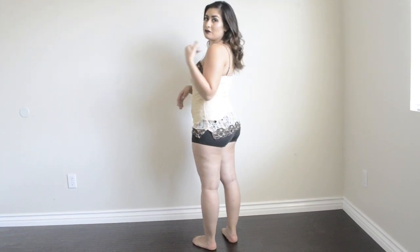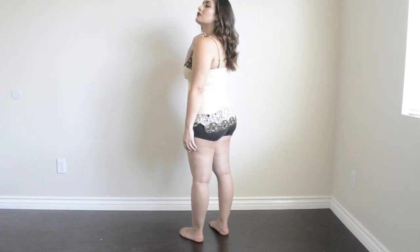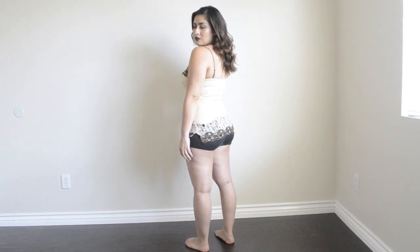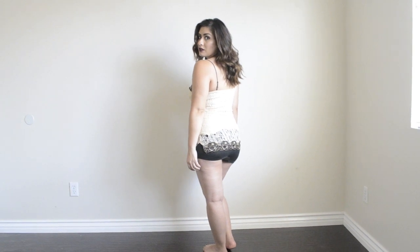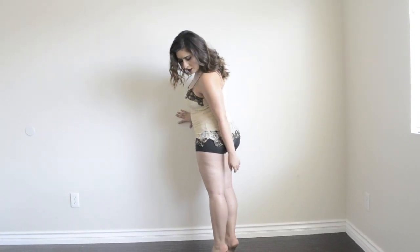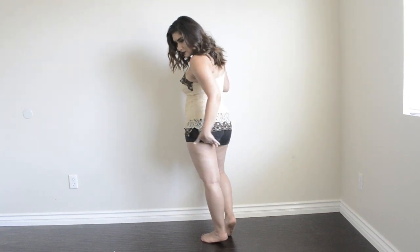The next pose — one of my favorites — is with your back facing the camera and looking over your shoulder. Bring your chin slightly down, but not resting against your chest because you don't want a double chin. Stretch your neck forward and down and just look over your shoulder. You can have your hands relaxed at your sides or bring one hand up — whatever feels comfortable. To make your booty look rounder and lifted, lift your heels with one foot slightly higher than the other to show that definition and line.